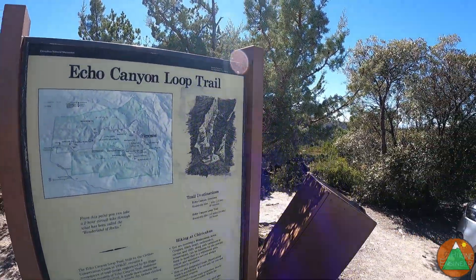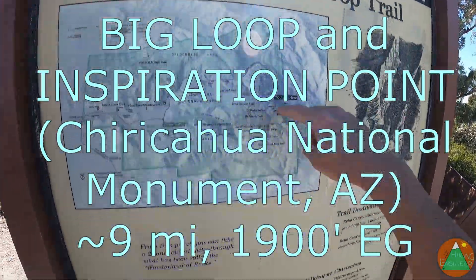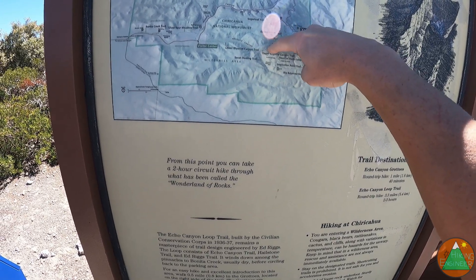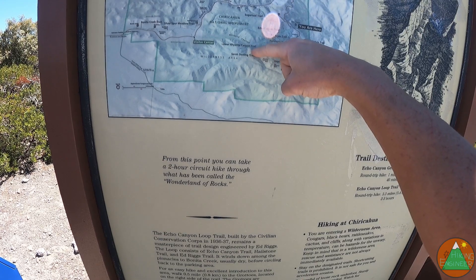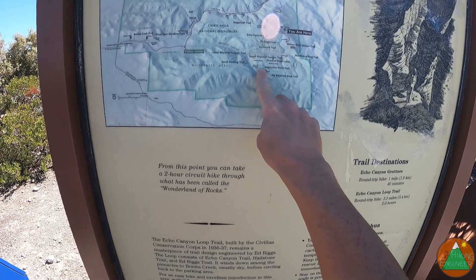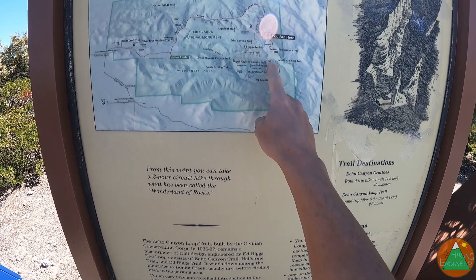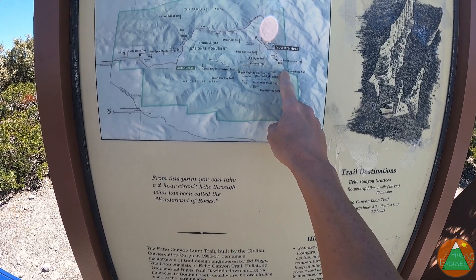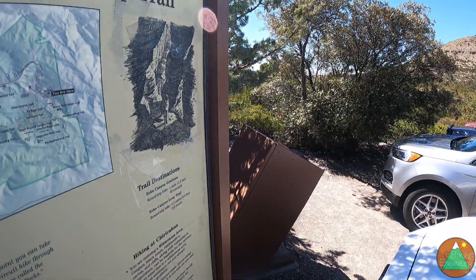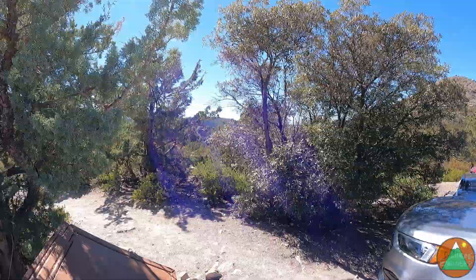We are at the Echo Canyon Parking, Echo Canyon Loop Trail, which is not what we're doing. We're coming down what looks to be called the Ed Riggs Trail, down to Upper Rhyolite, Lower Rhyolite, turning left on the Sarah Deming Trail. We're doing the Heart of Rocks Loop, with rocks like Pinnacle Balance Rock, Punch and Judy, and Duck on a Rock. We're taking the Inspiration Point Trail — half mile each way — then looping back on the Mushroom Rock Trail and up the Ed Riggs Trail. About nine total miles with maybe 2,000 feet of elevation gain. Should be nice, pretty, and perfect weather.